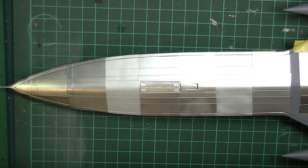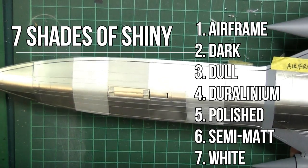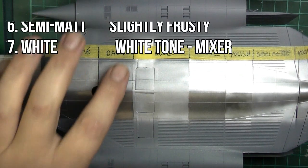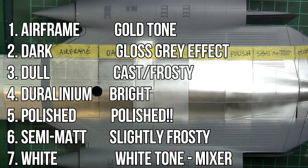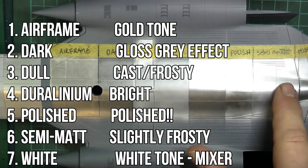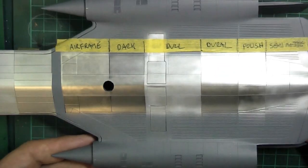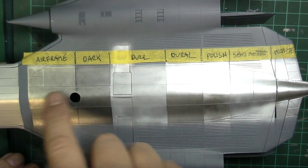Now let's talk about the seven types of aluminium. If you're after a particular tone: Airframe has a deep tone, almost a gold sort of look. Dark grey is almost a gloss grey effect — it is dark as it says. Dull looks like something cast out of aluminium, like a landing strut — not good for skin effects unless you want a frosted look. Duralinium is quite bright. Polished is even brighter. Semi-matte is as described — actually better than dull for a frosted effect. And white is not quite that gold of airframe, a little bit deeper colour. White is a good mix to blend these three main ones — Duralinium, Dark, and Airframe.